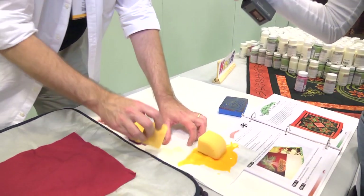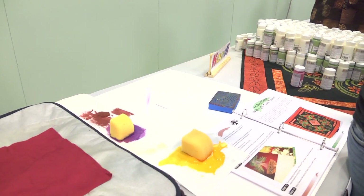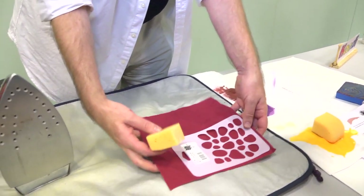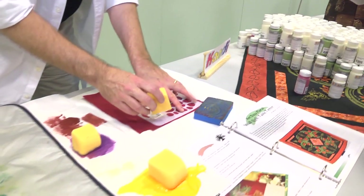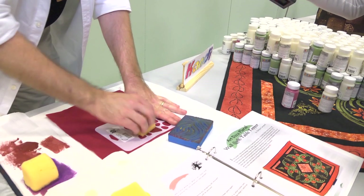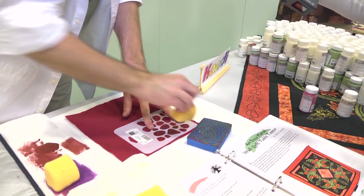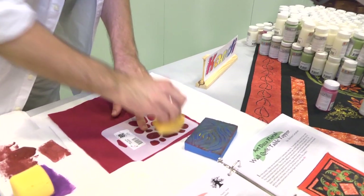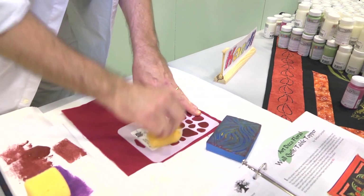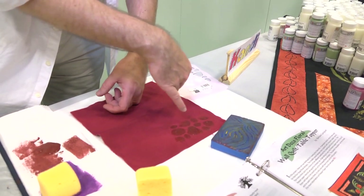I've just got a regular old sponge, and I'm going to grab a stencil and move over to the hard surface — it's just easier to stencil on. I'm going to take this and it doesn't look like much is happening; it just sort of looks like I'm getting the fabric wet. But what I'm doing is pushing the decolorant into the fibers of the fabric. Then I'll just take my stencil off. Now you can see the dark space where the decolorant has gone in.